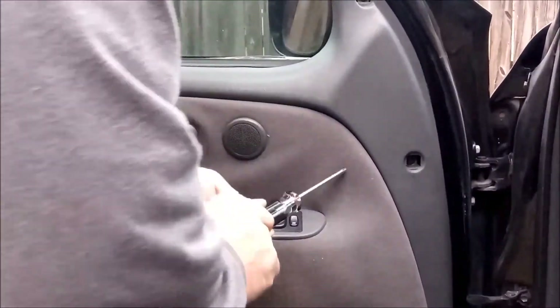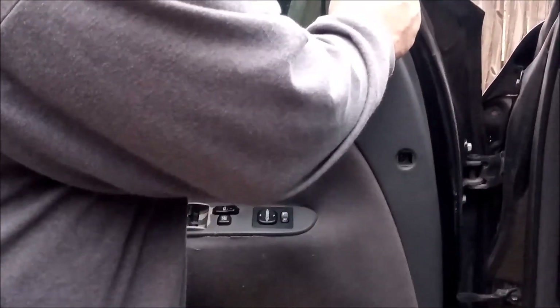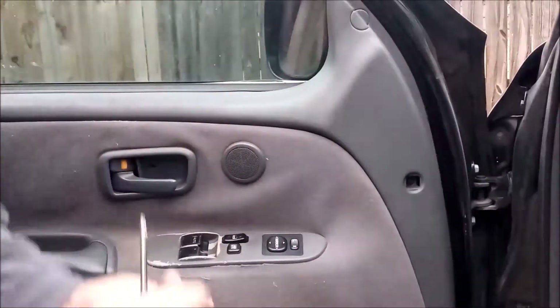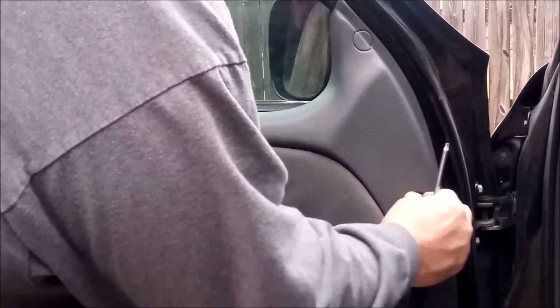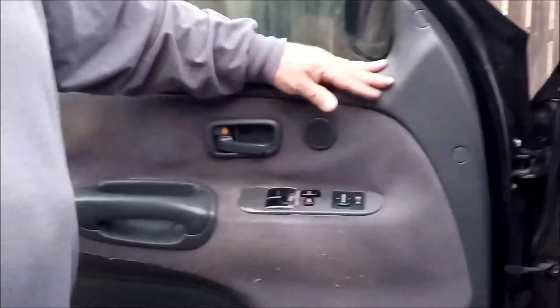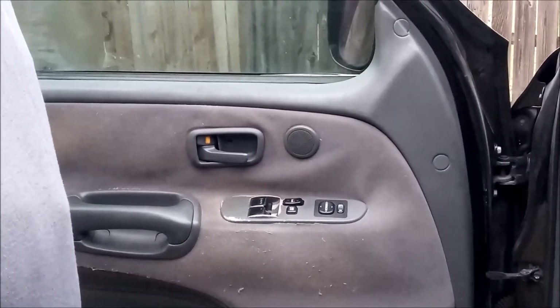Now we're going to replace our tabs here on the door — the round one here midway, just don't drop it, and the odd shaped one here. Bigger tab to the bottom. The round tab here. That completes the removal and replacement of the front door panel. Look for our other video on how to remove and replace the back door panel for a 2003 Tundra.